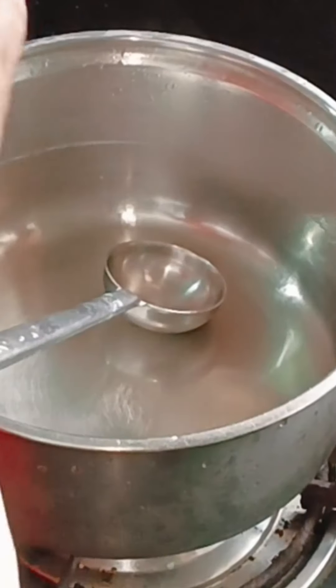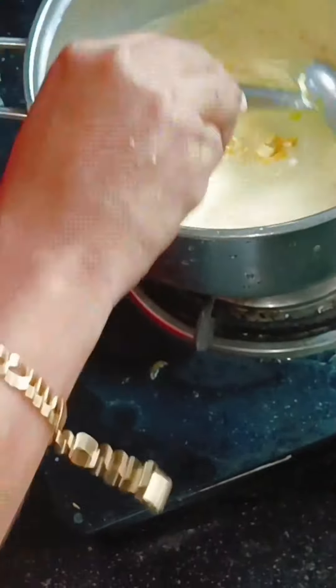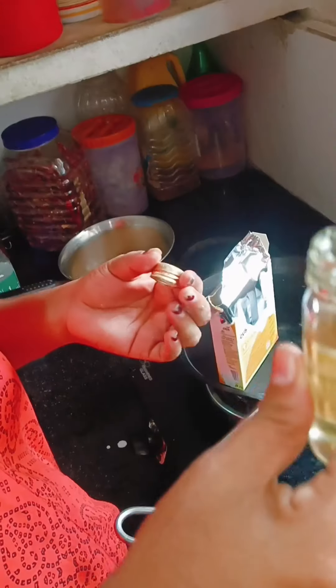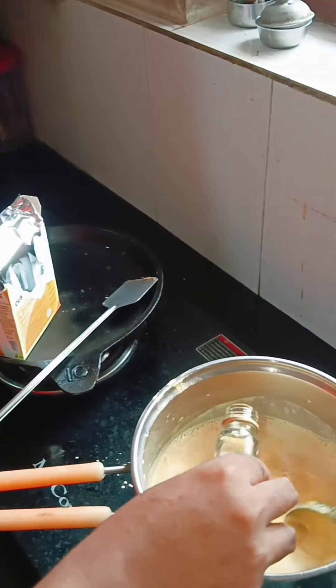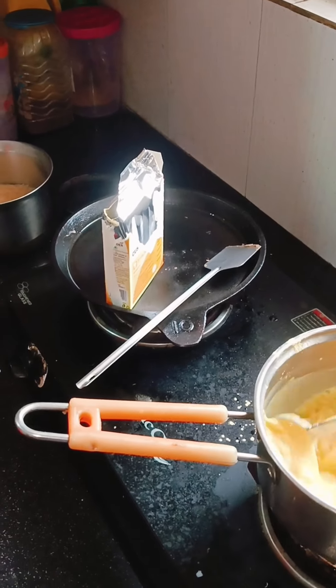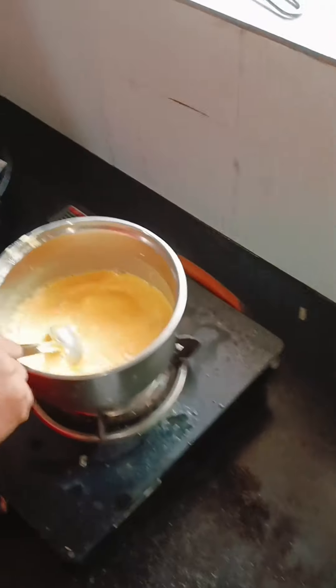Then I added the ingredients. The custard powder is added to the mix. It becomes very thick. You can also add a little mustard powder and sugar. The mixture is very thick with many colors and a light bouquet.